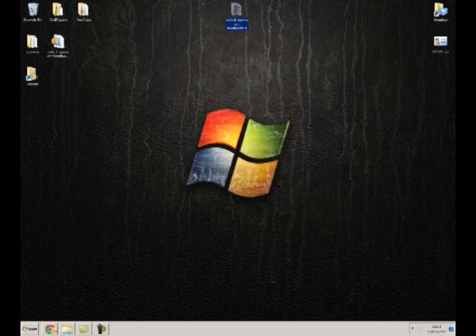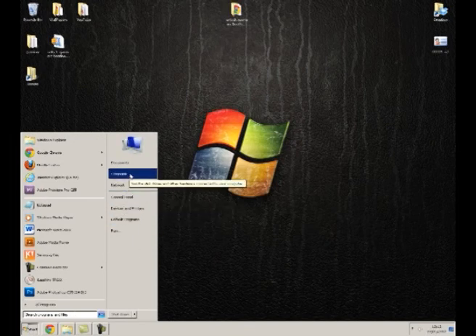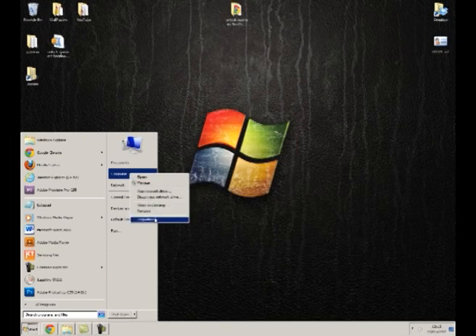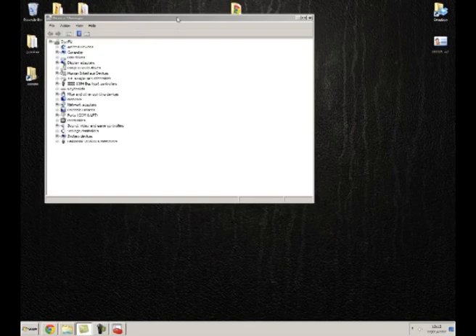Get ready for the next steps by clicking Start and then Computer. I'm using Windows 7. Right-click on Computer, go down to Properties. When the window loads, click on Device Manager in the top left of the window, then close the system window behind it.